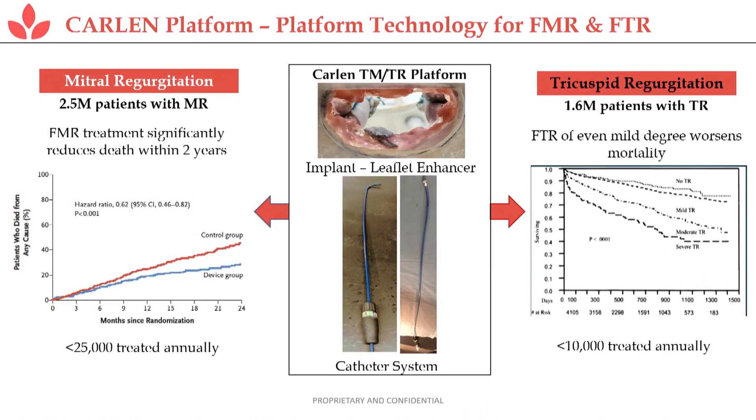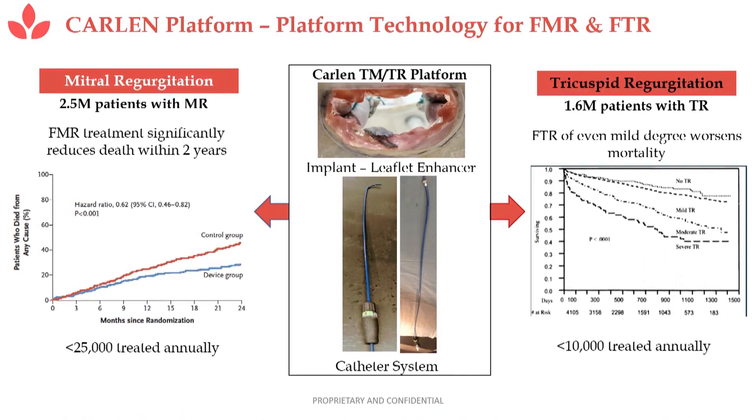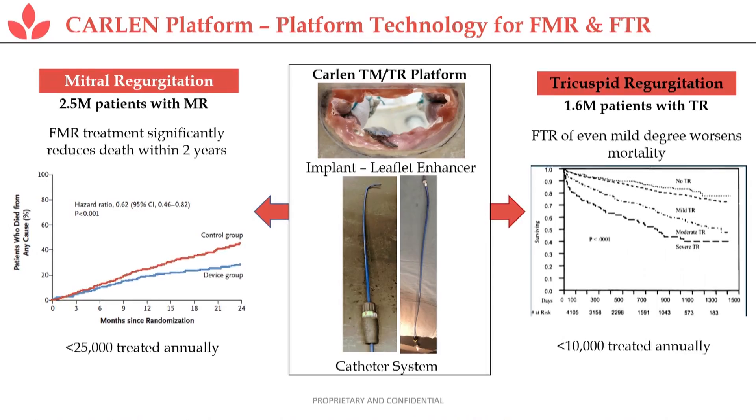Let me talk about what the Carlin platform looks like. In the lower left is a delivery catheter, on the right is a steering catheter, and at the top is an implant. The process we use is a transfemoral delivery of the outer sheath through a transeptal penetration to the area of the valve. The delivery catheter carries the implant to the valve and attaches it to the valve leaflet.